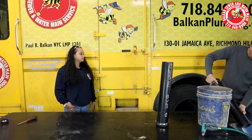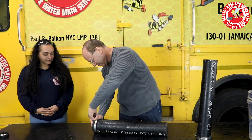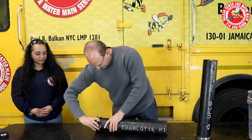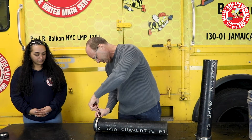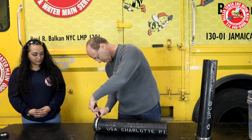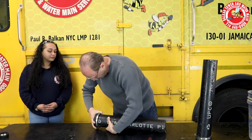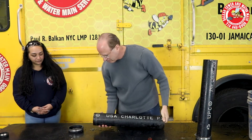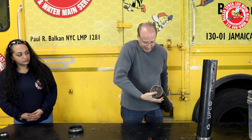I want to dump the water out and take it apart. So let's see what we have here. I'm going to unloosen it a little bit more. You want to hold it and I'll pull it off? I think it's going to come off. Oh wow. That's an oh wow. And that's why you should never put any cement — it is rock solid.